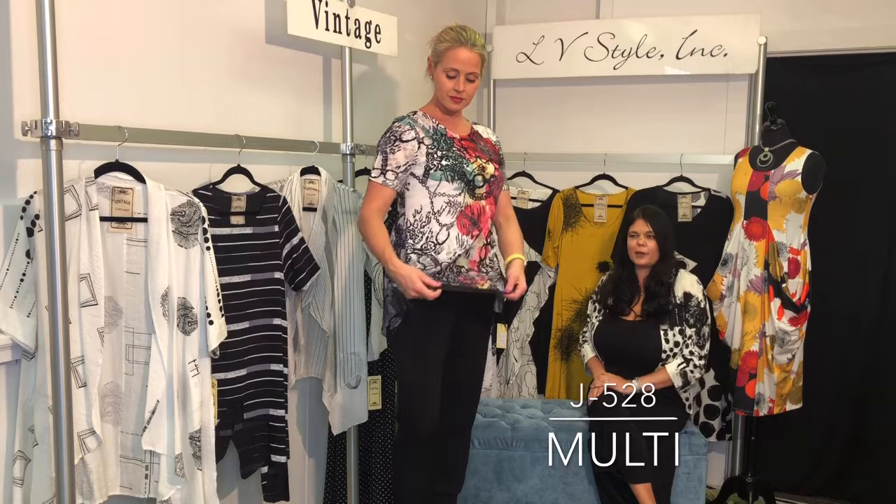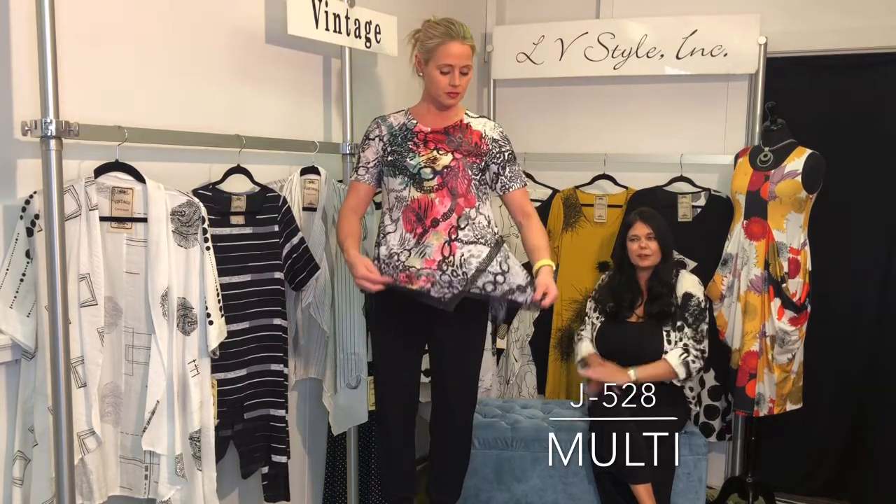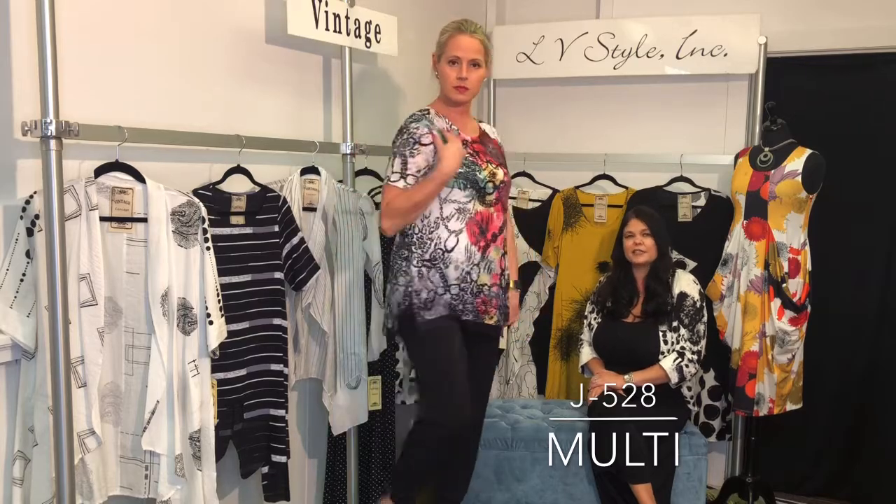Short sleeve jewel neck burnout tee — this has a great netting detail at the bottom giving the effect of a little layer, and that asymmetrical panel is really just a fun novelty T-shirt. That pop of red is so great in the spring.